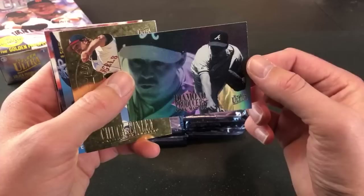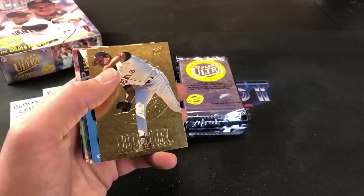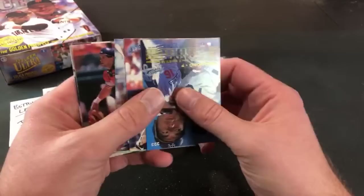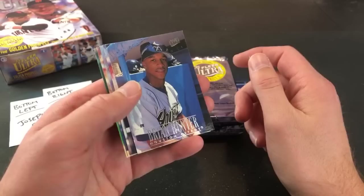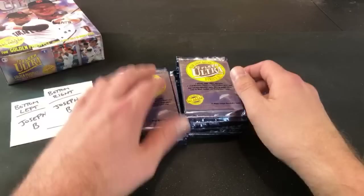And what is this — Diamond Producers? I think these are pretty hard to pull, maybe one per box or one per every two boxes. Pretty awesome looking card there for Maddux. Ripping for Ripken says one in 20 packs for Diamond Producers — yeah it's about one a box, these are 24-count boxes. Brian L. Hunter, Vinny Castilla, Luis Gonzalez. Garrison says whoever John A is, I will trade you a second-year Griffey Jr. for the Derek Jeter from this box.